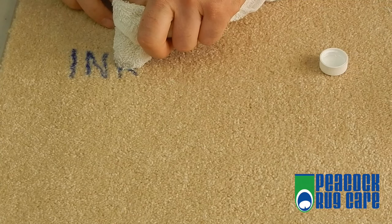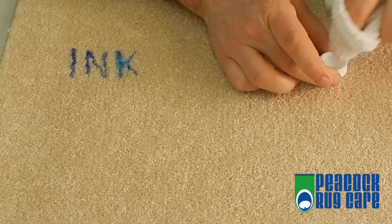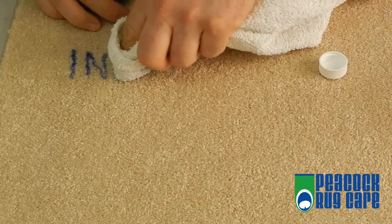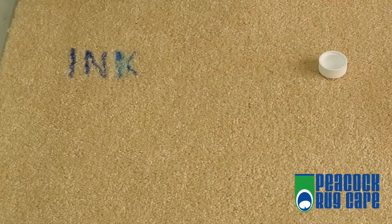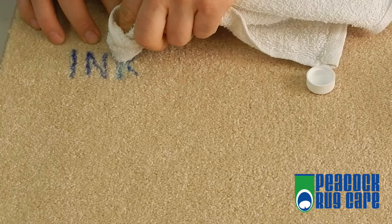That's what I'm using here. All you do is just blot it, but absolutely do not scrub it around. You go straight down, straight up. If you scrub it around, it will spread and make it far worse than before.